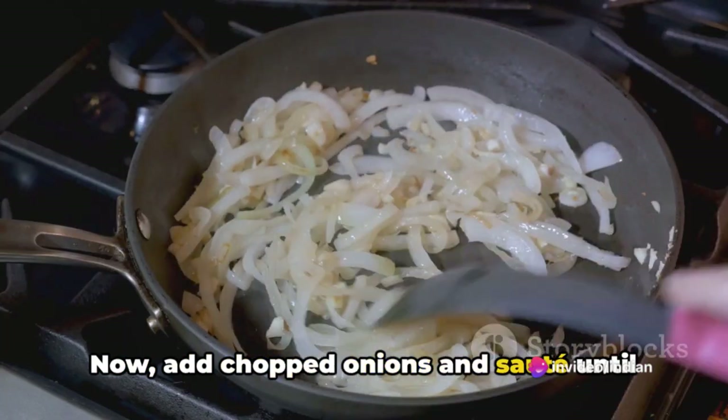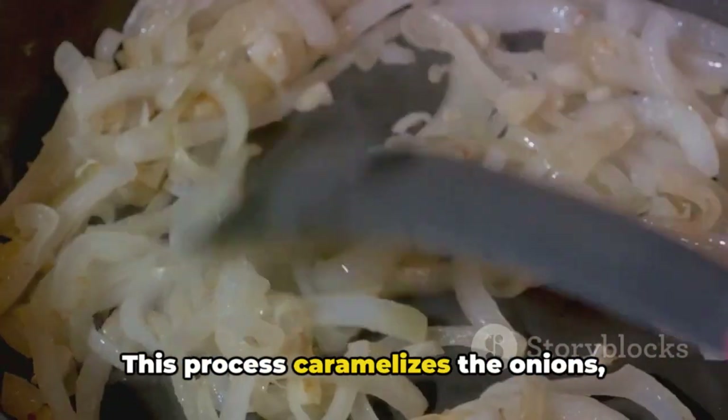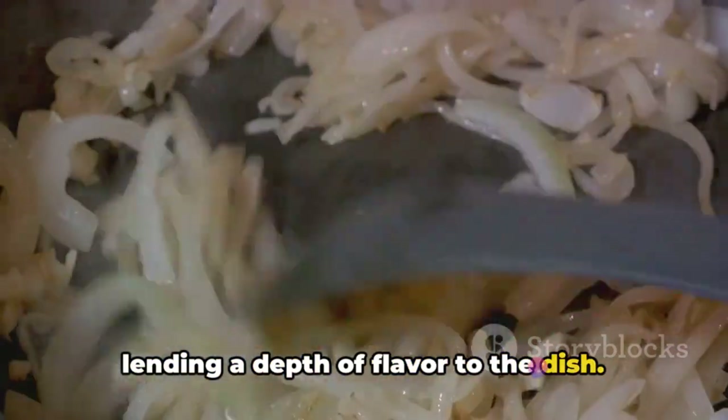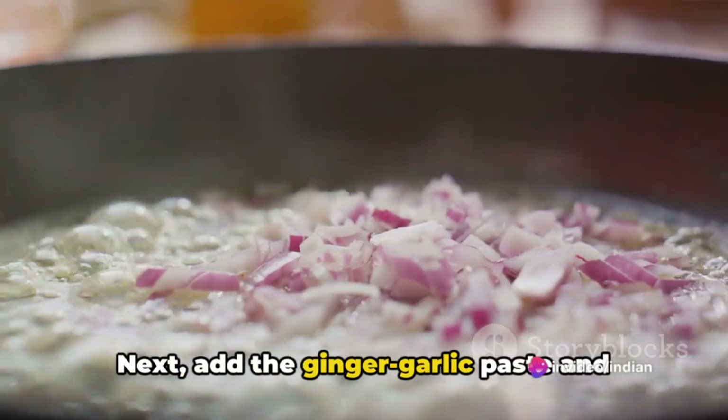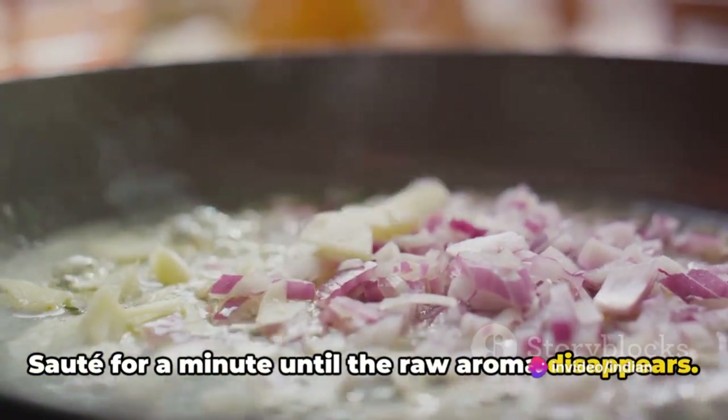Now add chopped onions and sauté until they turn golden brown. This process caramelises the onions, enhancing their natural sweetness and lending a depth of flavour to the dish. Next, add the ginger garlic paste and green chilli. Sauté for a minute until the raw aroma disappears.